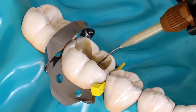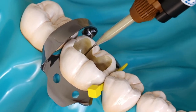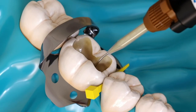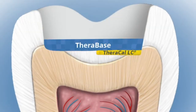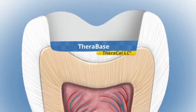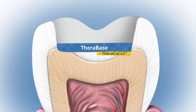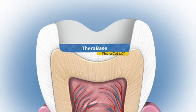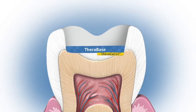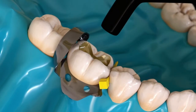Step 2: Apply Therabase to the dentin surfaces of the prepared cavity. In deep restorations and when pulp exposure occurs, Bisco recommends first placing TheraCal LC, a direct pulp capping and lining material. Both Therabase and TheraCal LC can be used together in a sandwich technique for optimum calcium and fluoride release benefits and ultimate pulp protection.